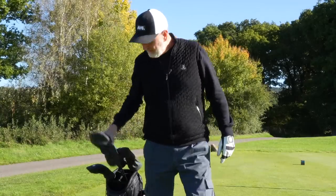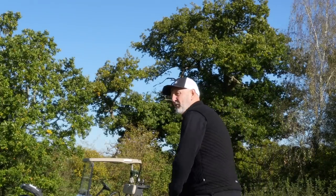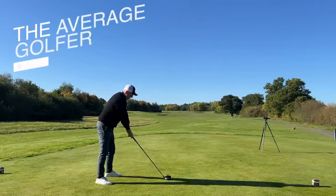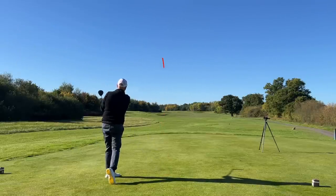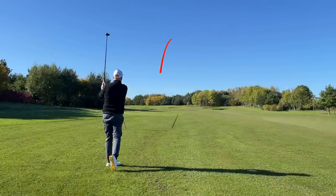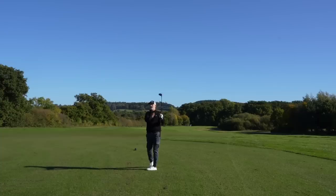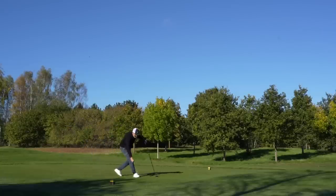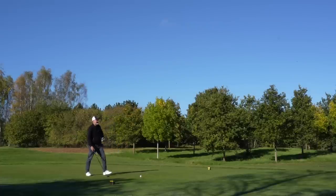It goes without saying that I am a massive fan of the PXG brand, and I'm a fan for many different reasons — mainly due to the fact they very much do things their own way. Originally that was all down to the way the clubs looked, but now it's also about the way the clubs are priced. I also like the fact that as a brand you never quite know what they're going to do next in the marketplace, which keeps things exciting.